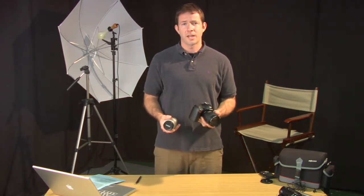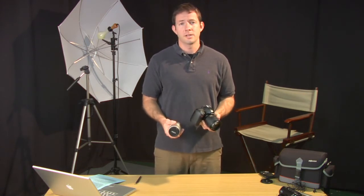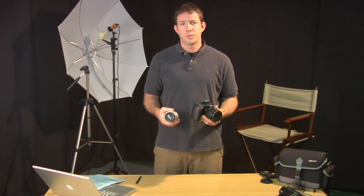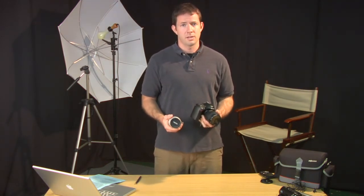You'll notice on a lot of skateboarding and surfing videos and photographs they use an even wider lens — it's a fisheye lens, usually around 8mm. The point is, if you want to have all these different lenses, you need to have an SLR camera.